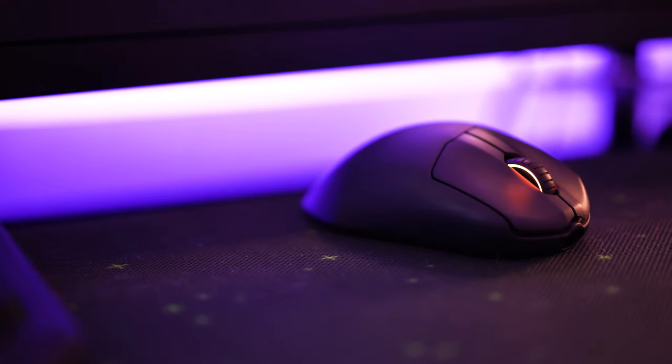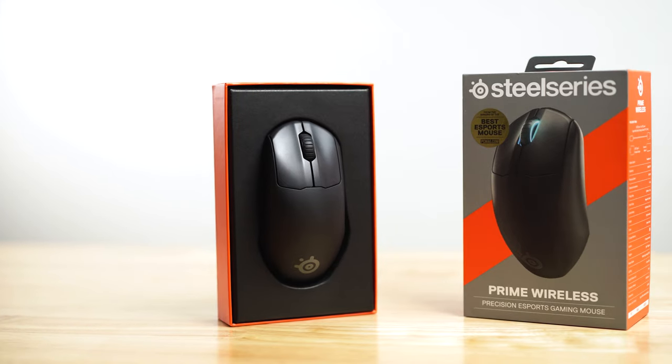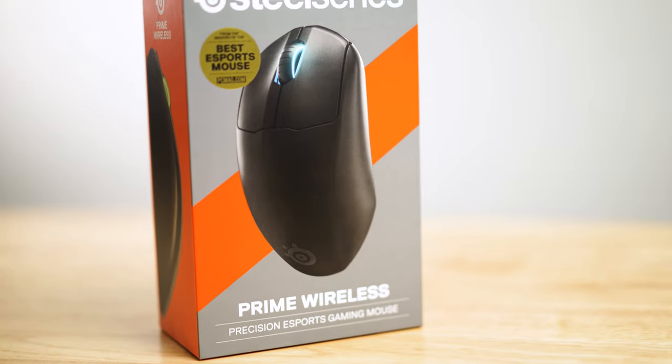SteelSeries definitely caught my attention with this one. Finally, a gaming mouse with USB-C and an ergonomic shape to boot. I had to get my hands on it to test it out. So let's crack this tan colored box open and see what's inside.